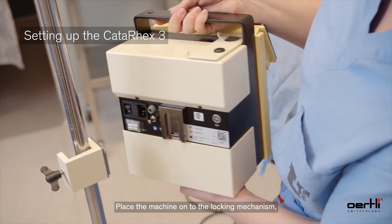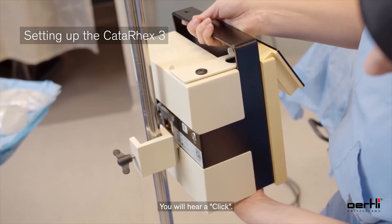Place the machine onto the locking mechanism, ensuring that it locks into place. You'll hear a click.